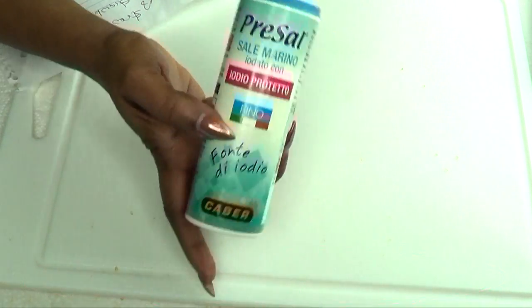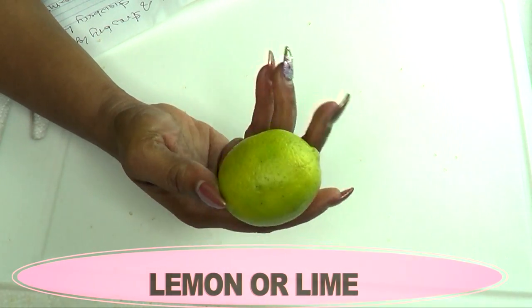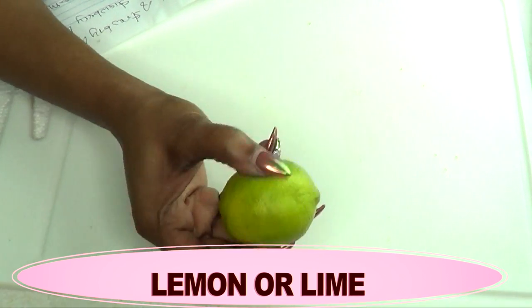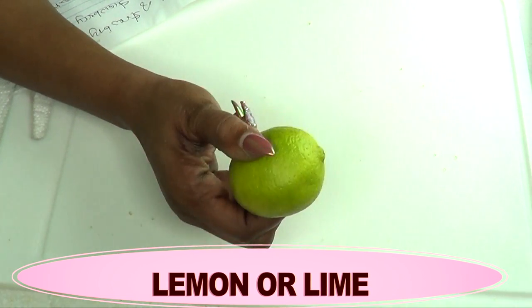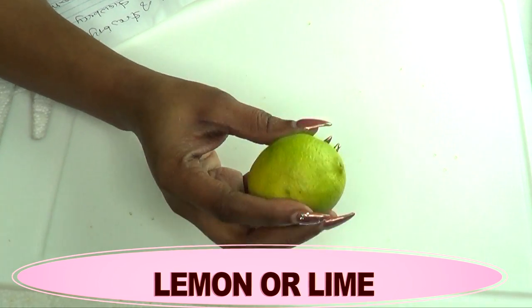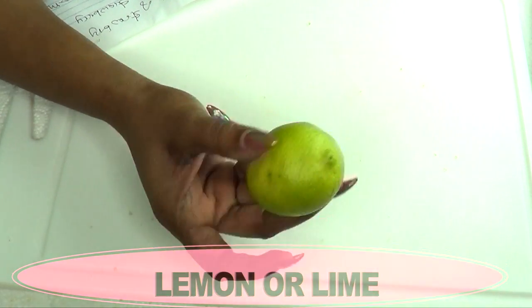In this remedy I'm also going to be using lemon or lime — this is a lime but you can also use lemon. Lemon is filled with citric acid which, when mixed with the other ingredients, is going to create a powerful remedy for strawberry legs. Lemon is also going to help clean the skin and get rid of dead skin cells.